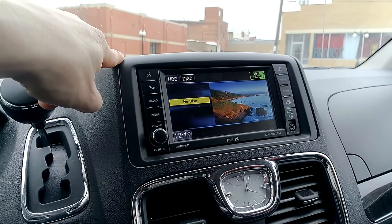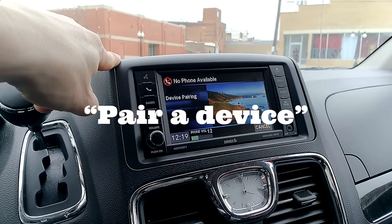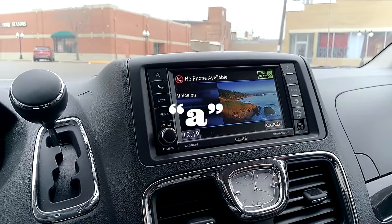Bluetooth device pairing. Do you want to pair a device, delete a device, or list paired devices? Pair a device.